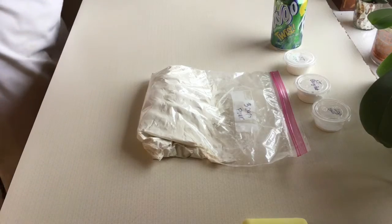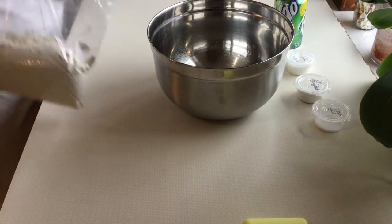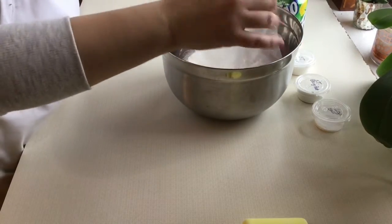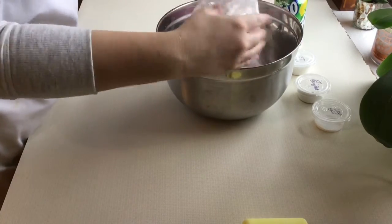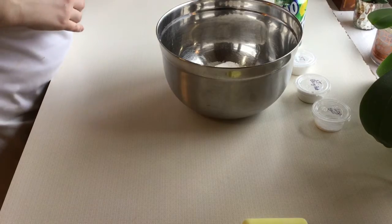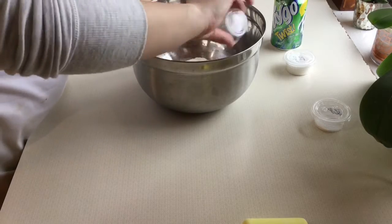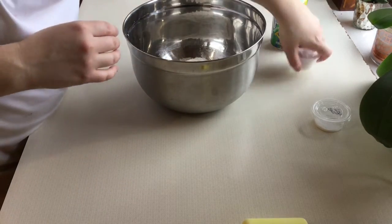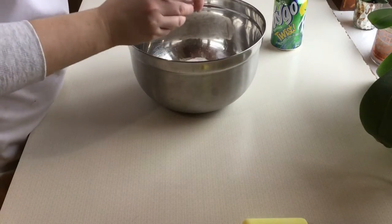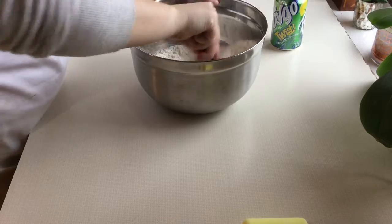Now that I have preheated my oven, I am going to in a mixing bowl combine my dry ingredients. That would be my flour — and again this is already measured so I just get to dump this right into my bowl nice and easy. My baking powder — this is one tablespoon — so I dump that right in there, my three tablespoons of sugar, and my one teaspoon of salt. Those are my dry ingredients. I'm now going to mix those together with a wooden spoon.